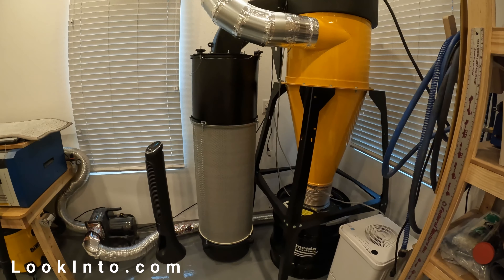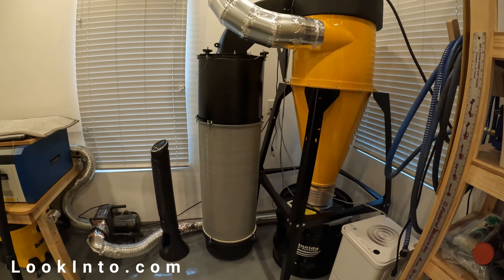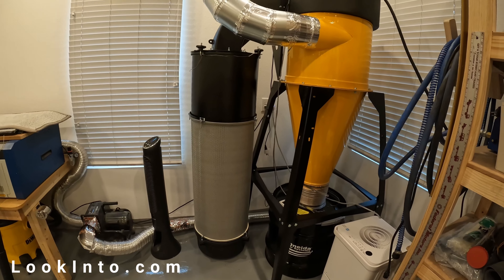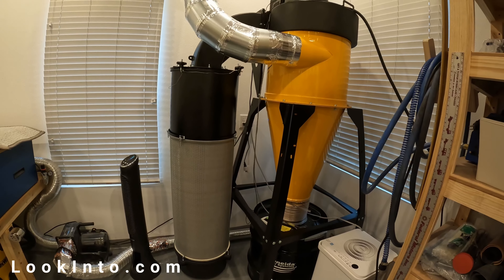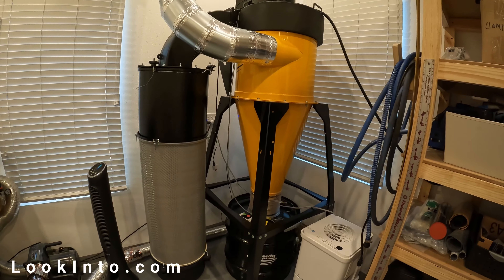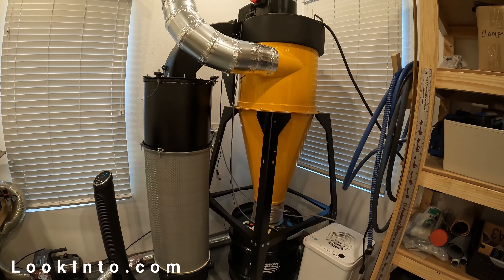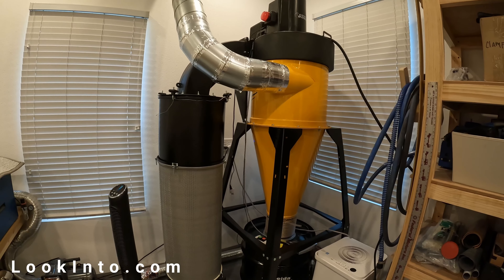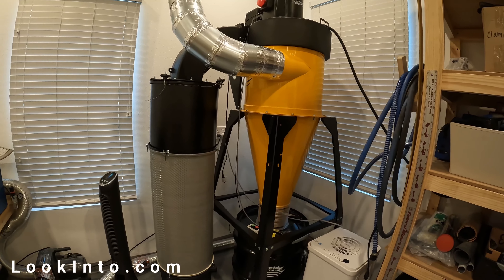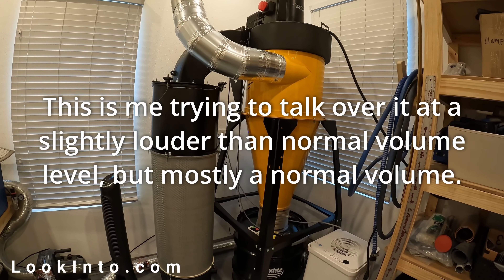Let's power it up so you can hear it and do a few quick tests. Right now it's very quiet in here — the only thing running is a small window air conditioner. I'm giving you the background noise level now, speaking at a normal volume. This is not the voiceover of the rest of the video; this is me talking right by the camera. Here's how loud this thing is going to sound. This is me trying to talk over it at a slightly louder than normal volume.